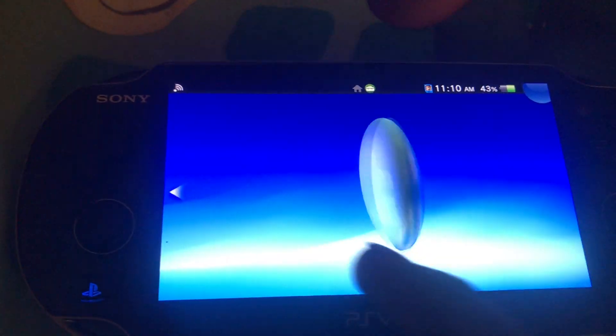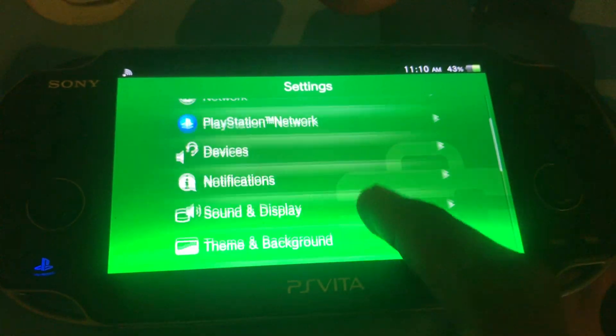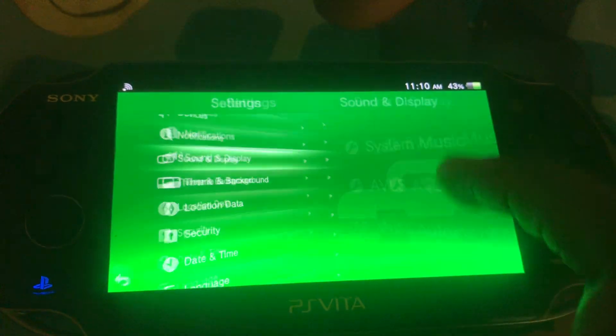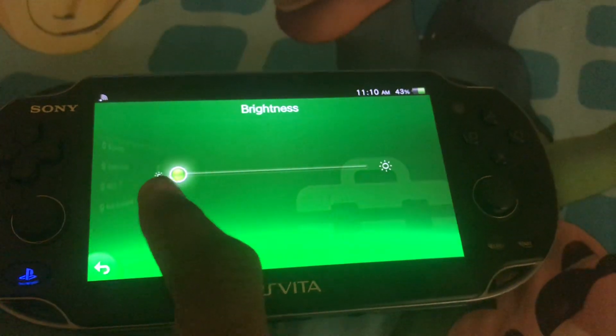The other way to access brightness — you might already know, but I'm going to explain it anyway — is to go to Settings and tap on Sound and Display and go to Brightness. And you can slide the brightness there.